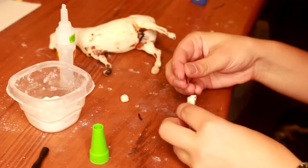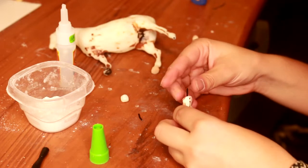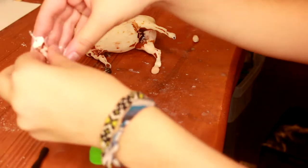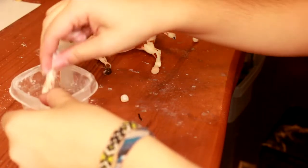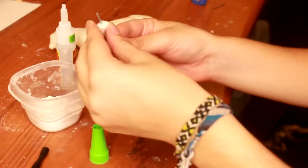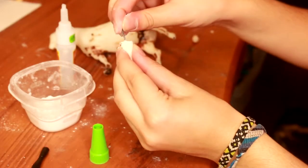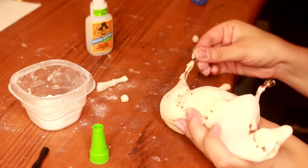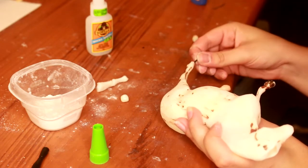This is a mandatory step in reattaching limbs because you want stability in the foundation of your sculpture. Any body part that you're reattaching onto the model you want to use this, and you should always reinforce with wire, with the exception of stablemate ears because they're simply too small to be reinforced.